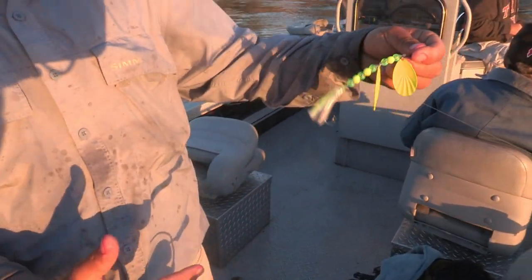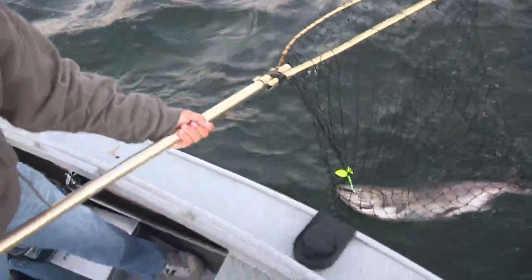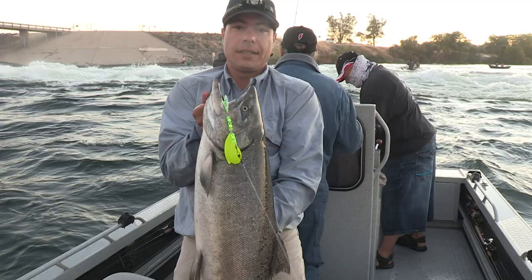Look for eight different models of the Shasta Tackle Scorpion Salmon Spinner in stores now, or go to ShastaTackle.com, then go get your salmon.